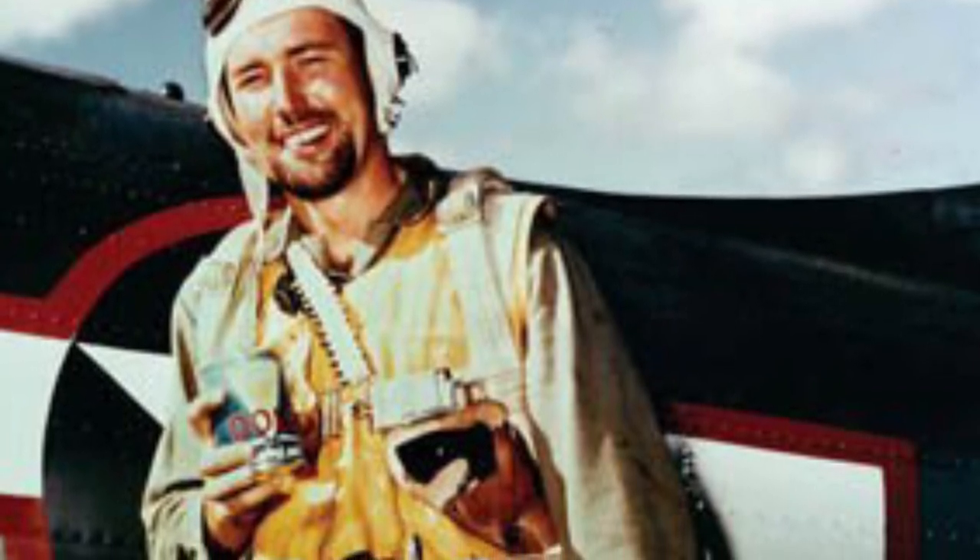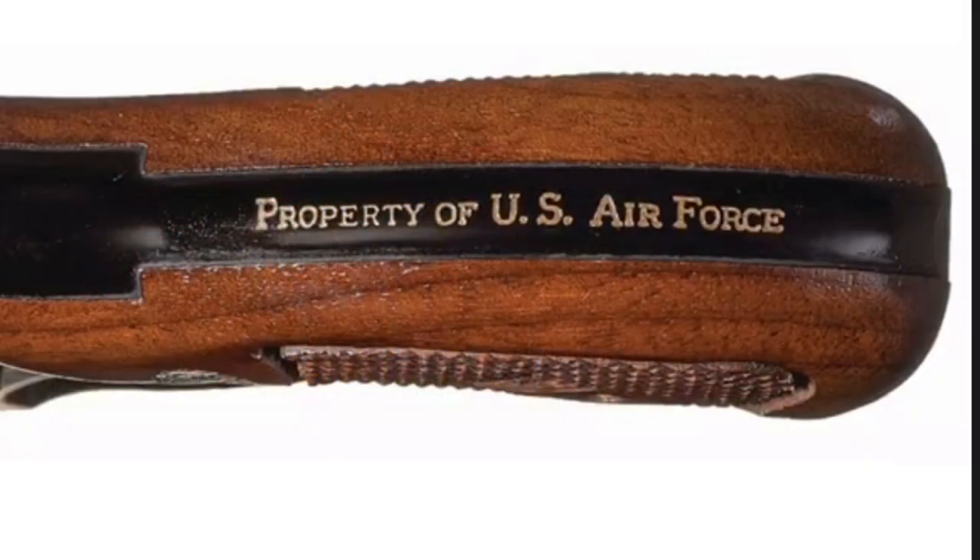We haven't touched on the intended use of these things. You're not going to shoot somebody with your little snub nose from up in the air. This was a survival pistol, right? You crash land in enemy territory. At least you've got something.